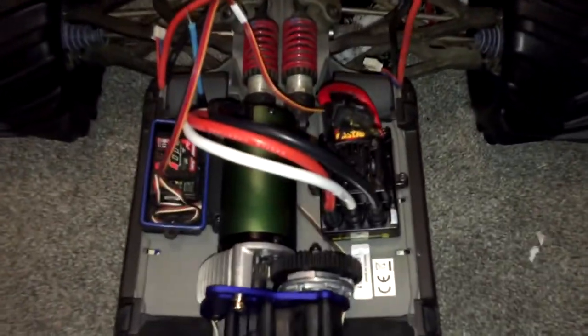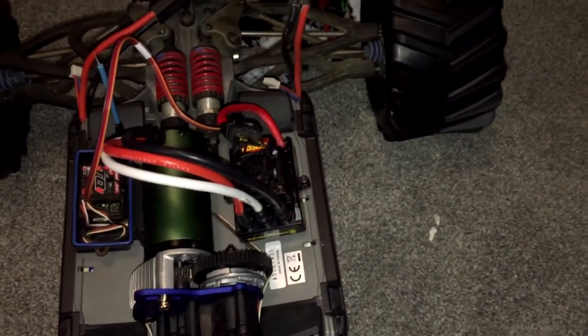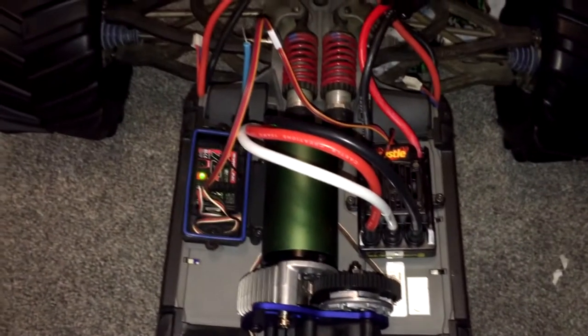I got this thing all mounted up. I'll clean up the wiring — I just want to turn it on first to make sure everything works properly and make sure I don't have to send anything back. So let's plug this in. I'm running 4S in this thing. That does not sound good.